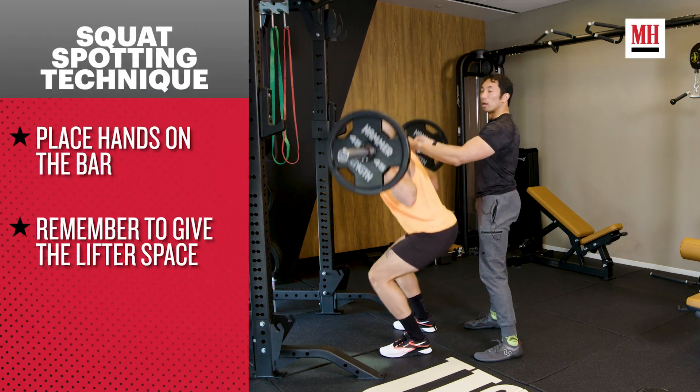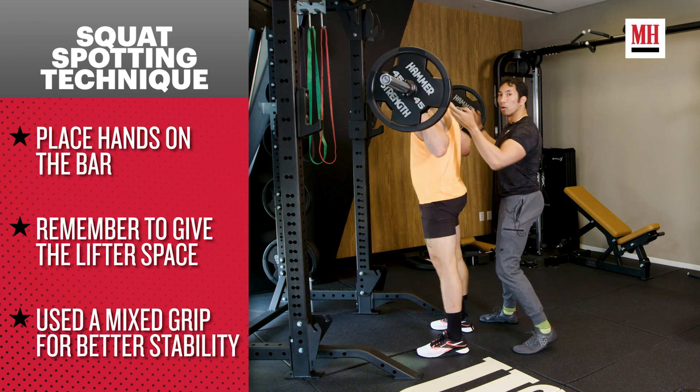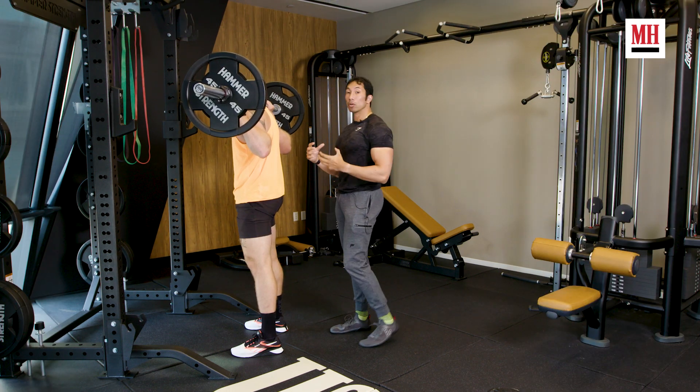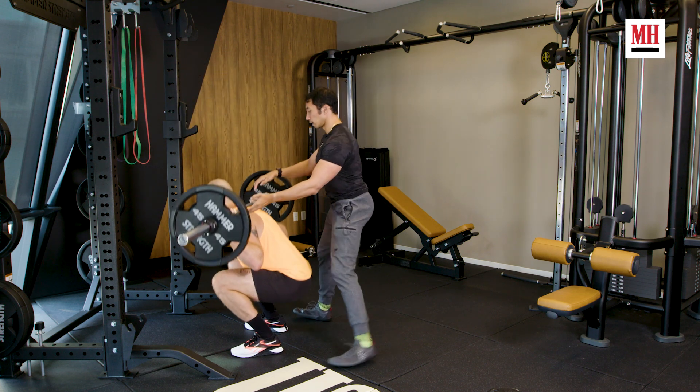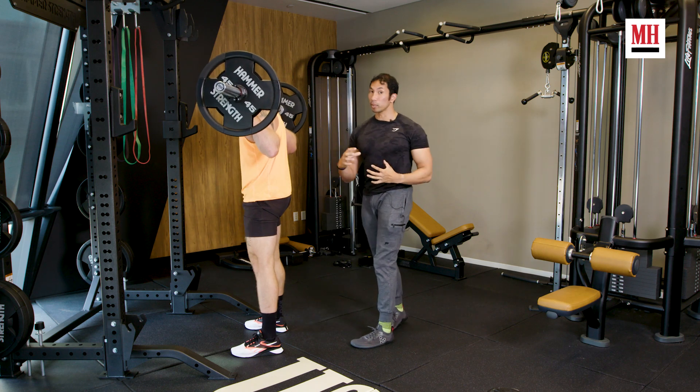I can use a mixed grip to really help him out, or I can put my hands under there with a double underhand grip. Either way, I'm in control and in a stagger stance. When he struggles, I'm just going to take a little bit away from the bar. The problem is if Brett is around 225, 315, or 405 — and he's a strong guy who can squat a lot — I can't really help him with that grip. I'm not going to be able to do anything.